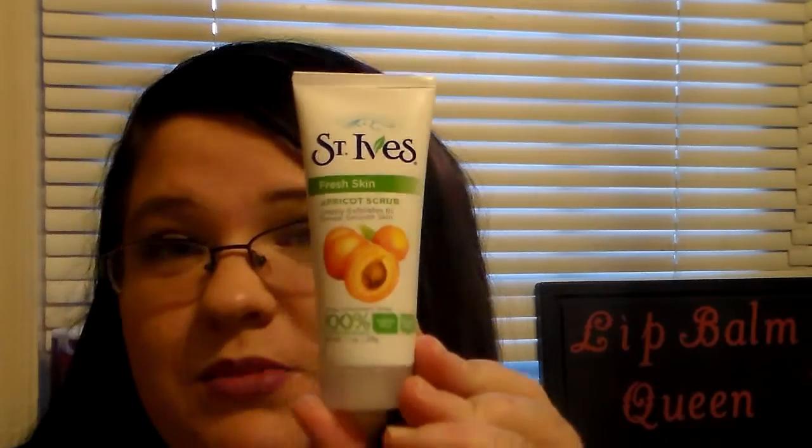Then I got a St. Ives Fresh Skin Apricot Scrub — 100% natural exfoliants, sulfate-free and paraben-free, and it deeply exfoliates to reveal smooth skin. I've used this before and it really does work. If you're acne-prone or have a lot of breakouts, this is a really good thing to use. It cleanses your skin, exfoliates and cleans out your pores, and makes your skin feel super smooth. I'm glad to have a sample size to keep in the shower.